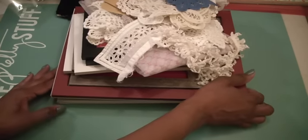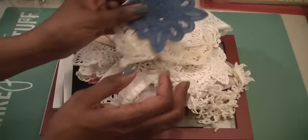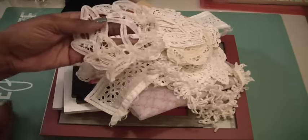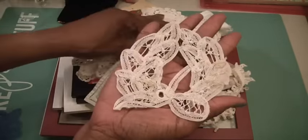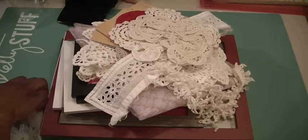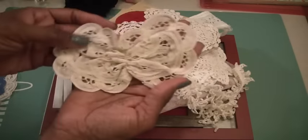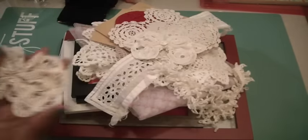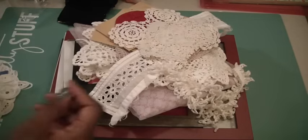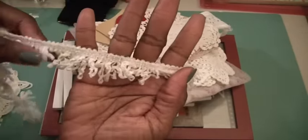Speaking of laces, let me show you what my friend gave me today. Just some pretty appliques that I cannot wait to use. I've been seeing a lot of altered mason jars that have lace and crochet lace on them, and it made me think of this. Look at that pretty bow. And then there is some really funky trim that would look cute on the edge of something.